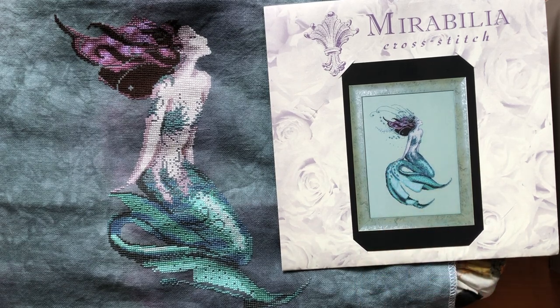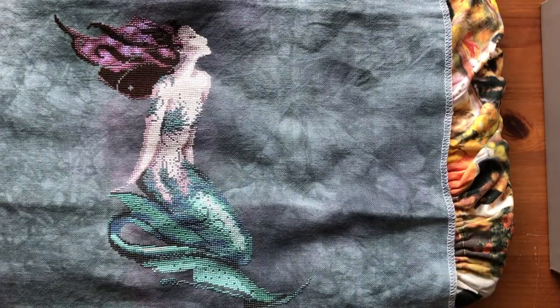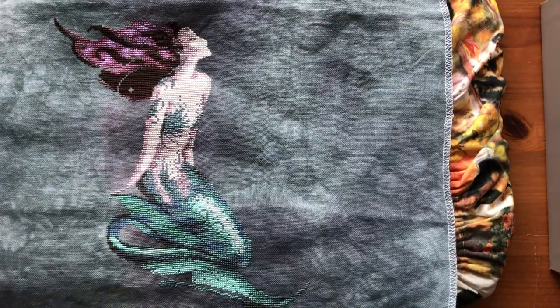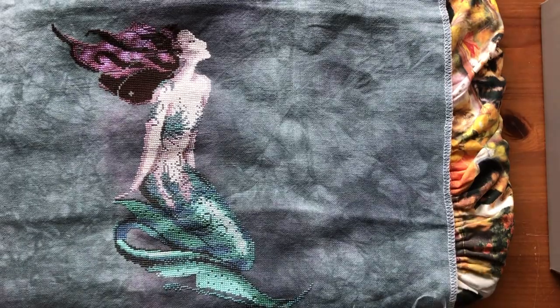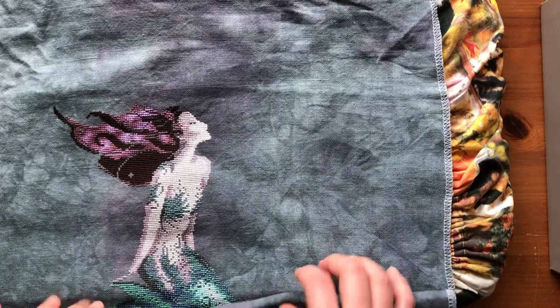I think it's pretty doable because I just need to do this part of her tail. And there's not a lot of color changes — maybe five different colors. This is a really fun project to work on because it's on a 32 count. It feels like it goes pretty fast compared to my 40 count project. So I'm going to start working on this later tonight.